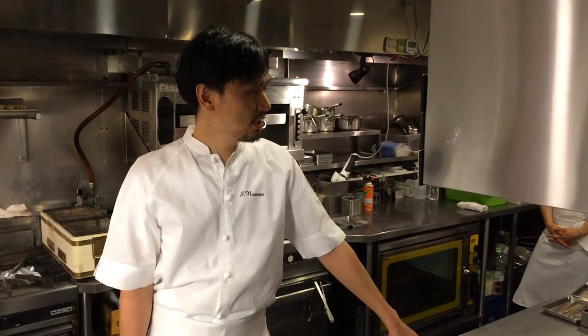Hi, Konnichiwa. This is Chef Namae from restaurant L'Effervescence in Tokyo. Welcome to WPP Stars. We're going to introduce one of our seasonal dishes made with Ayu.